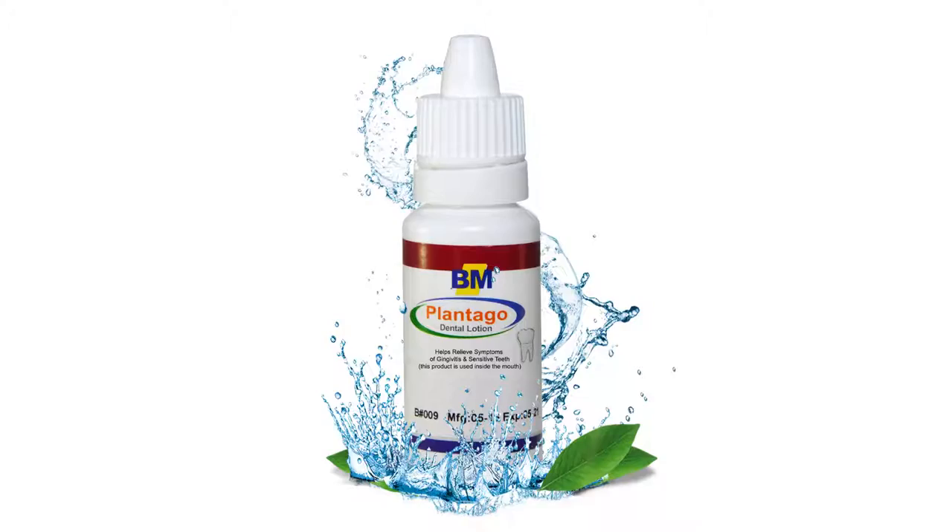Hey, this is Mirov with Best Made Natural Products here to talk about our Plantago dental lotion. This is not a conventional remedy — this is a topical ointment. You put a couple drops on a q-tip and rub it on the sore tooth and sore gum area, and it will provide instant relief.